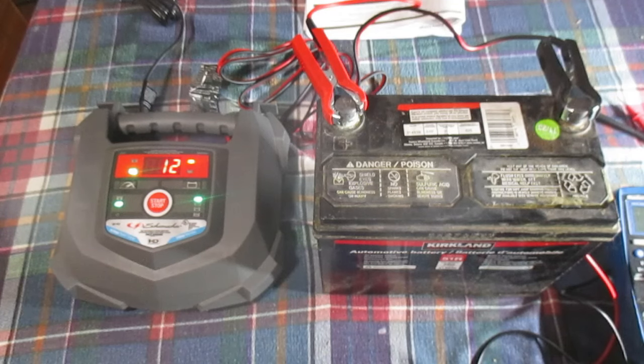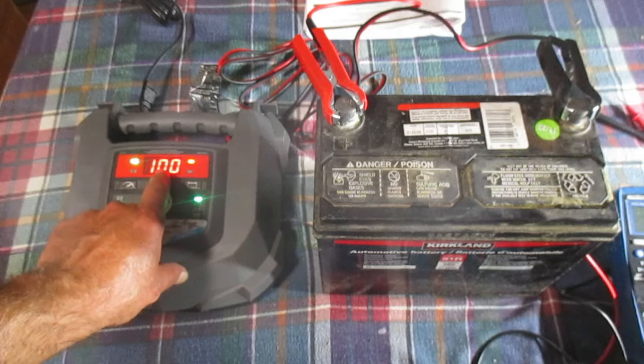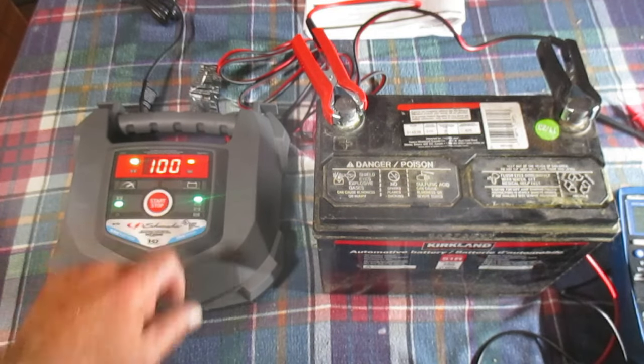It looks like it's starting up again. We have 12 volts displayed, and now it's showing 100%. I'm going to let that sit for a couple of minutes and see if that stays steady.